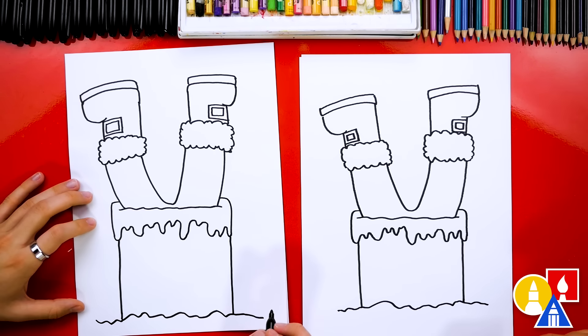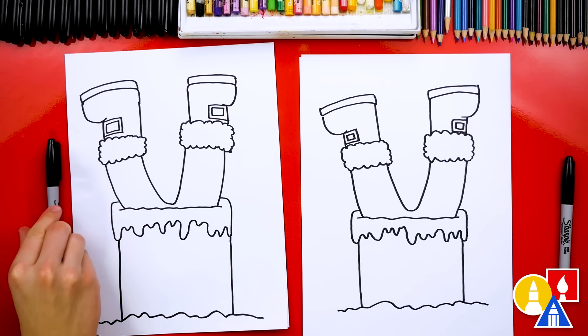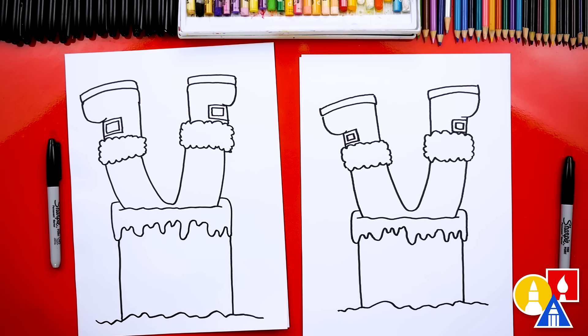We finished drawing Santa stuck in the chimney! Except we're not completely done — we still need to color it. This part we'll fast forward, but at the end we'll talk about the different colors that we used to finish our drawing. You ready to fast forward? Yes!